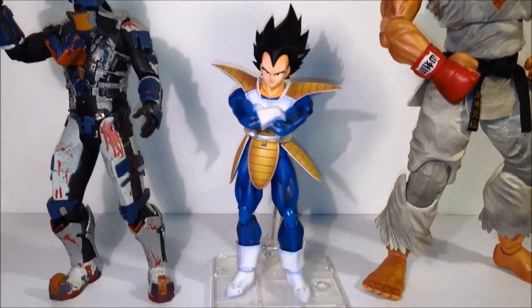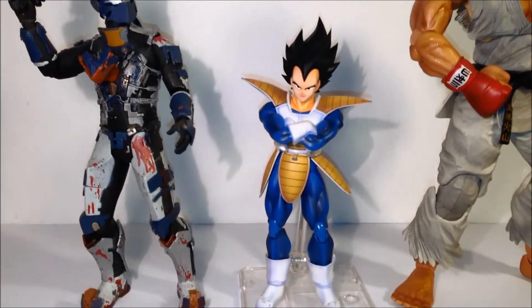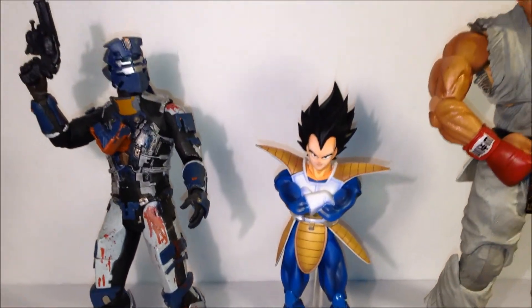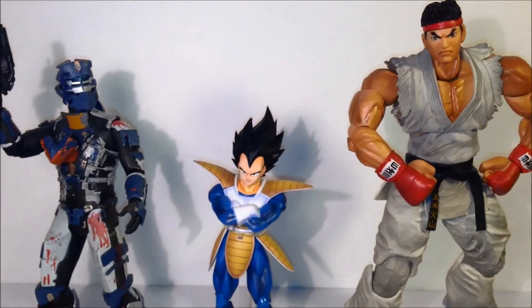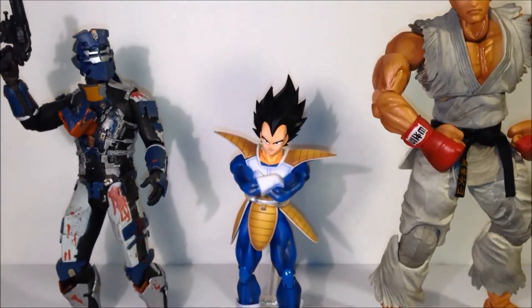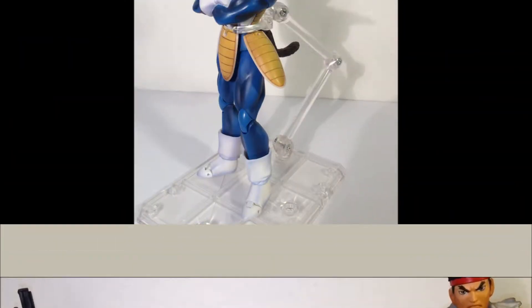I definitely recommend him if you're a big fan of Vegeta or Dragon Ball Z in general. I think this is the only normal one they've released — the other one was Super Saiyan. This is N3RD Reviews, thanks for watching. Be sure to check back for more figure reviews.